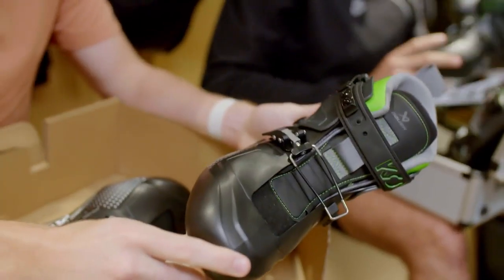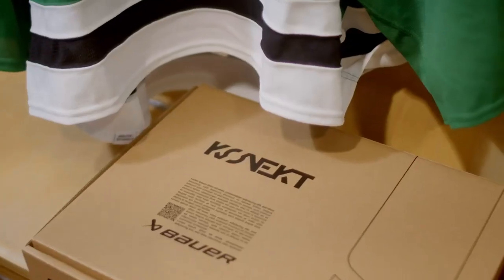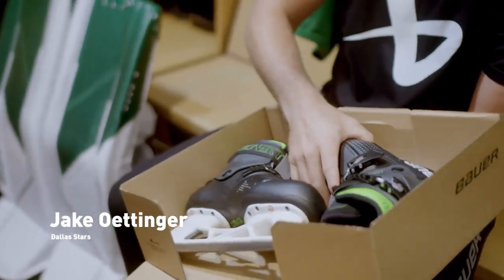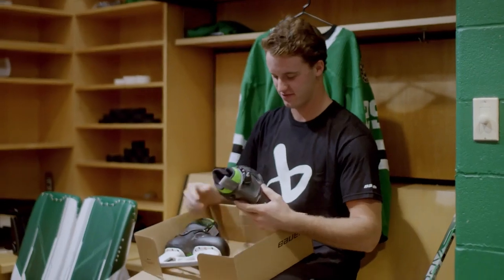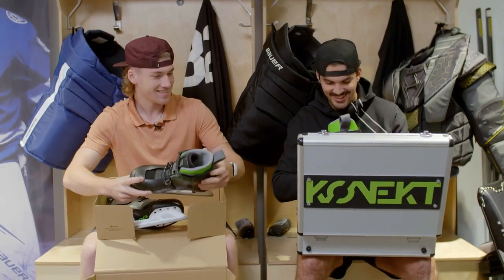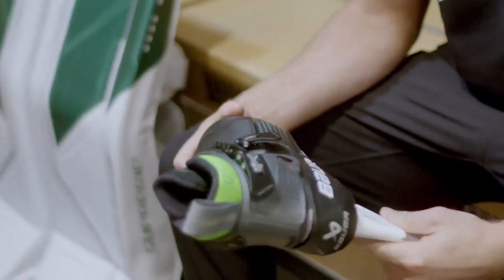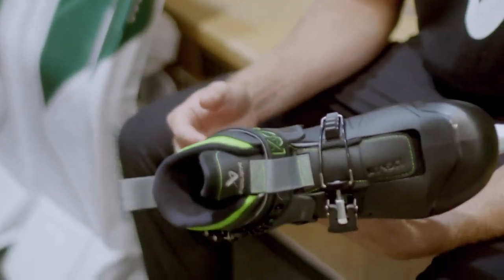Wow, let's go. This is sick. No laces, eh? That's unreal. Hint of green, hint of lime. It's like nothing I've ever seen before. It's crazy. It's so cool. I've just never seen anything like it before in my life.